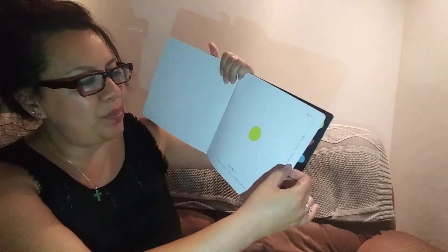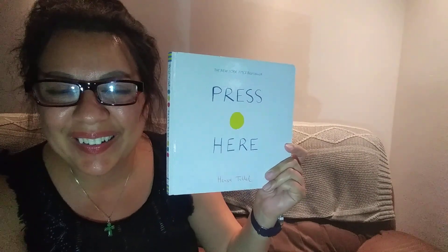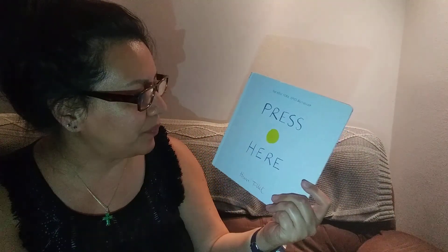Want to do it all over again? Back to the beginning. This way. Did you guys like that book? Wasn't that fun? Oh, I like it. It's called Press Here. That was a fun book. It was like magic, right? Oh, that was a really good book. Good job. That was fun. All right, darlings. I love you and I will see you on Wednesday. Have a happy day. I love you. Bye.